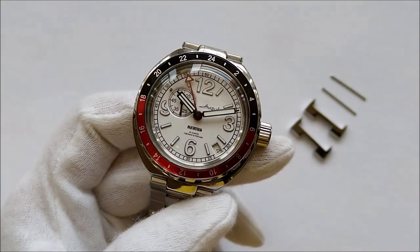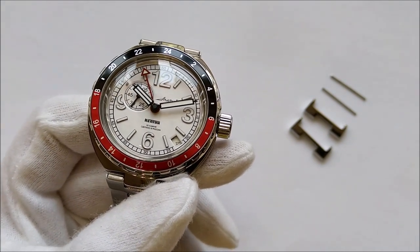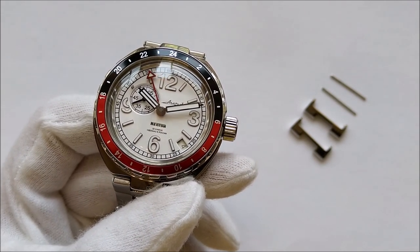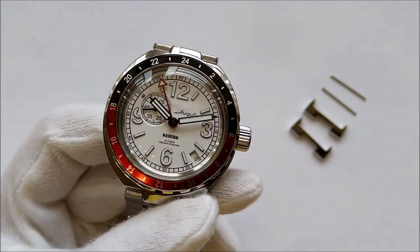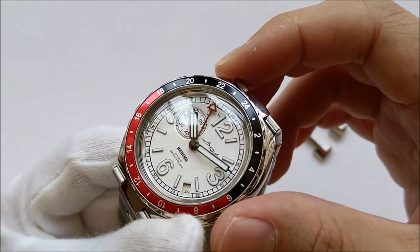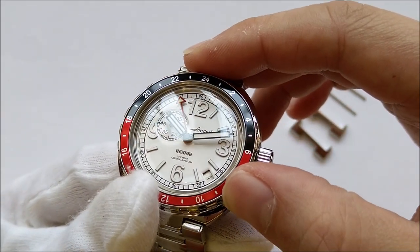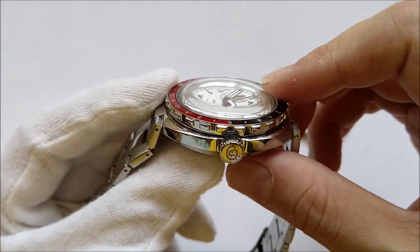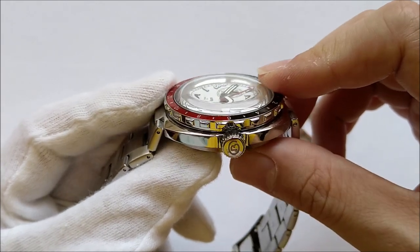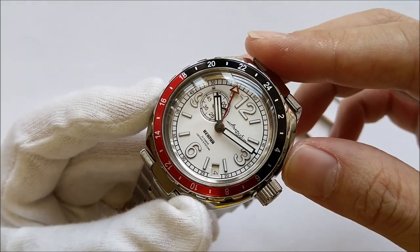Welcome to my channel. In this video we are going to take a look at the Vostok Amphibia with reference number 960761. I think this is the most value-for-money automatic watch in my collection. It has an in-house automatic movement, a water resistance of 200 meters, a GMT complication, a small seconds complication, and a date complication. It also comes in a stainless steel case with the same historical design as the old Soviet dive watches.